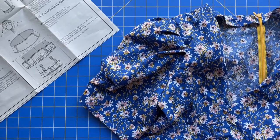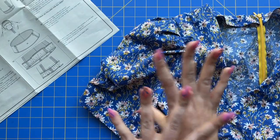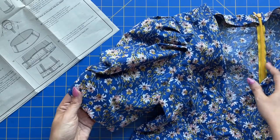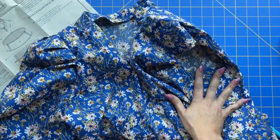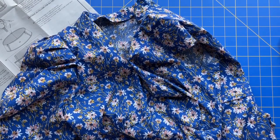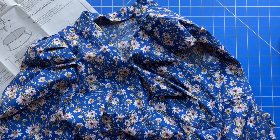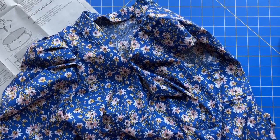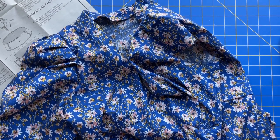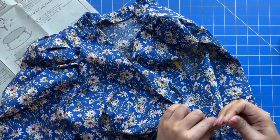I can't get over it — I'm a little giddy! Rinse and repeat for the other sleeve: the pleats, the sleeve head, the facing, all of that. Then attach it to your other arm side and you are done with this dress. I'm telling you, if you have half the feeling that I have right now, this is going to be one heck of a mood booster. That's going to do it for this sew-along.